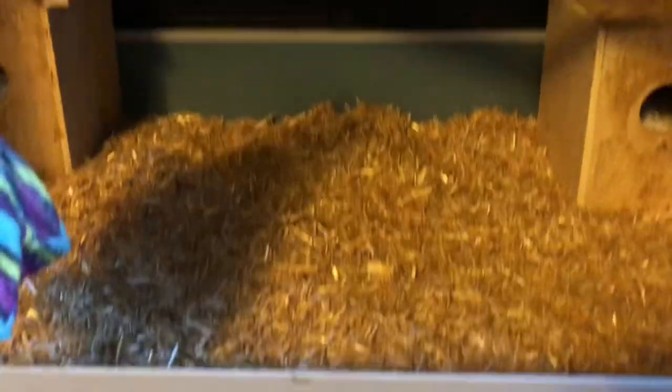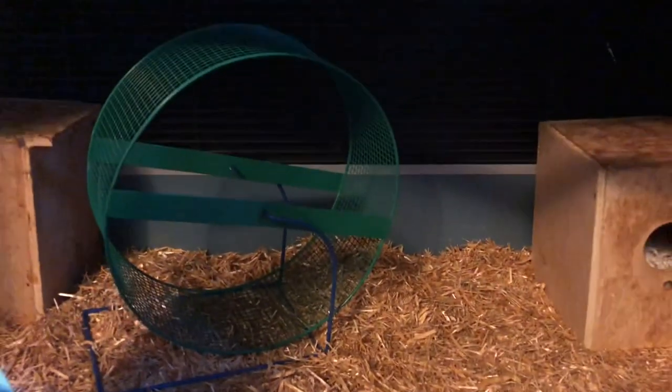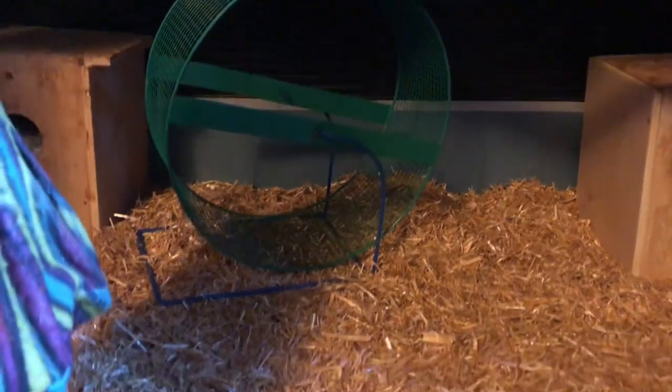You're going to want to put the nesting boxes in the corners. After that, we're going to take one of the wheels that's been cleaned and put it roughly about here. Yeah, that's pretty good — we don't want anything to interfere with it.